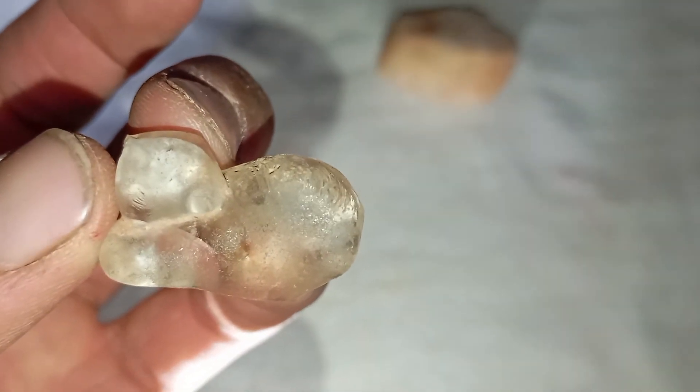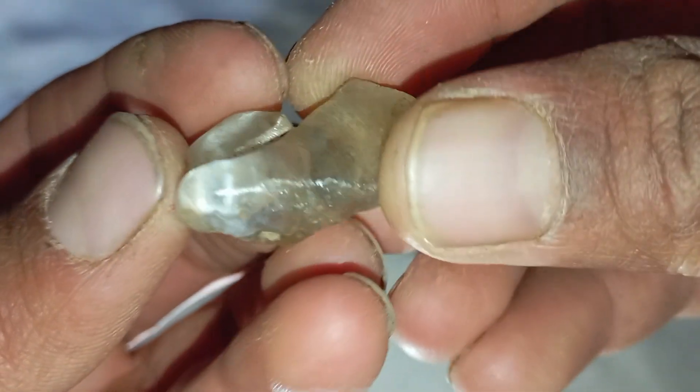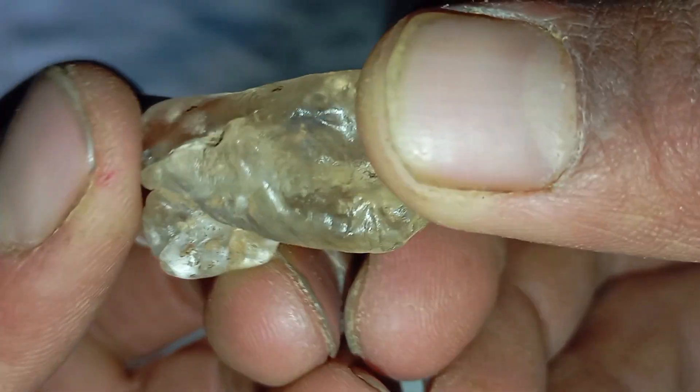Use your phone's flashlight to shine light on the stone. Real diamonds reflect light sharply with a strong sparkle. Look for bright flashes and rainbow-like reflections from different angles.